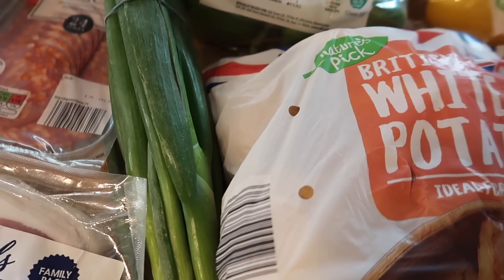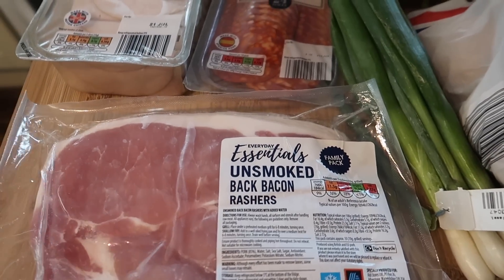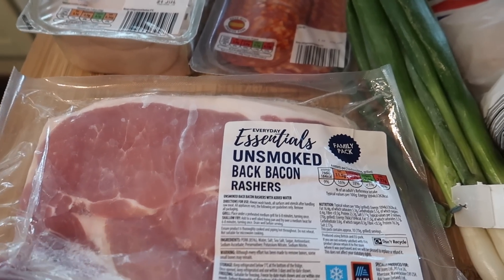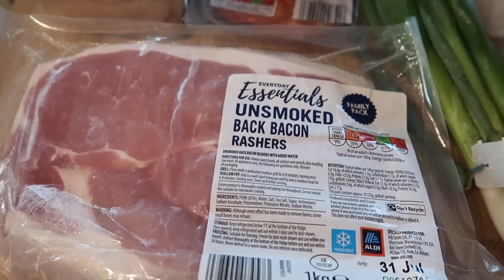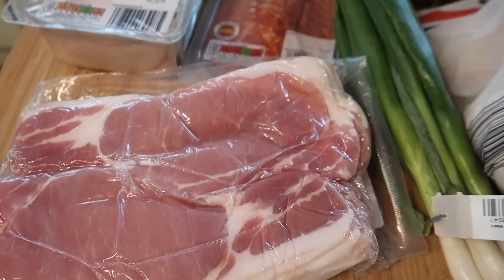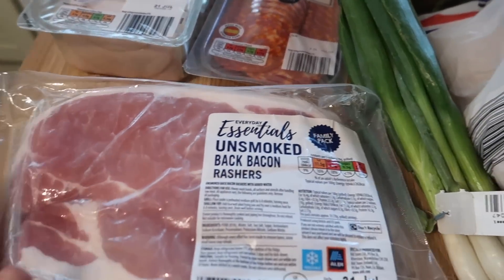I've got some white potatoes for some mash that I'm making, and some spring onions. I've also got some unsmoked back bacon rashers — they do smoked or unsmoked but they haven't had the smoked one in for a few weeks. This is about four pound forty-nine and you get like a kilo. What I tend to do is half it, freeze half, and then use the other half for bacon sandwiches for the boys at the weekend.